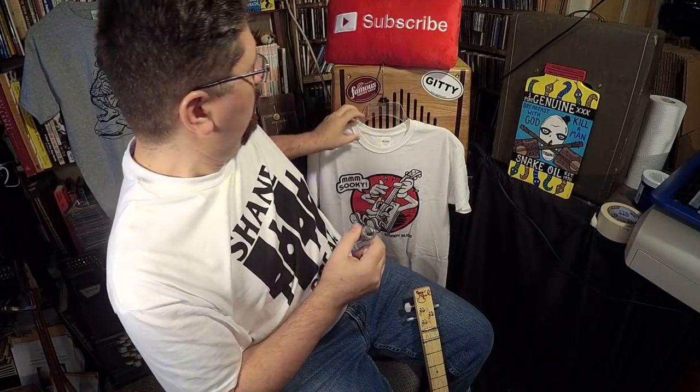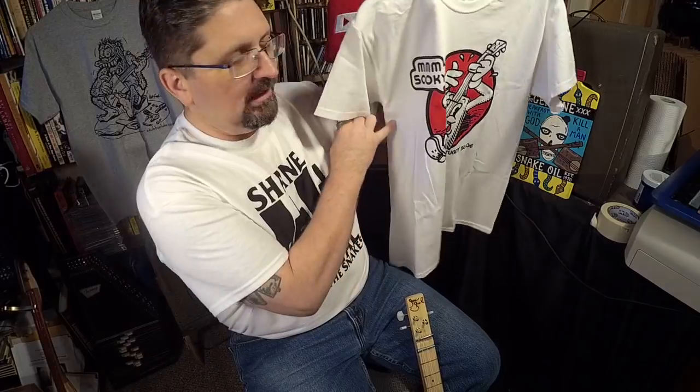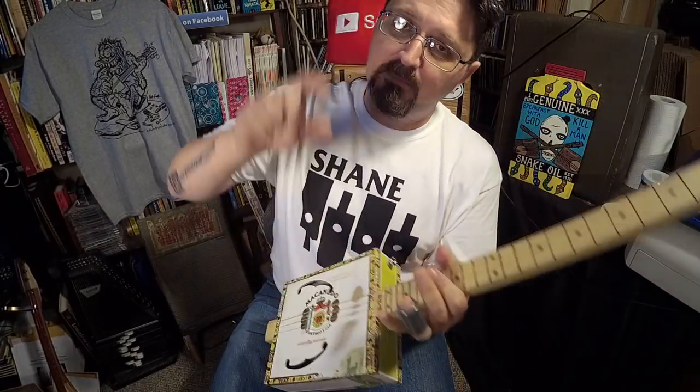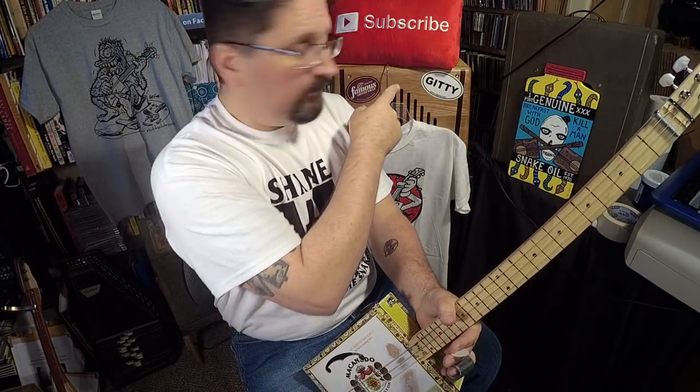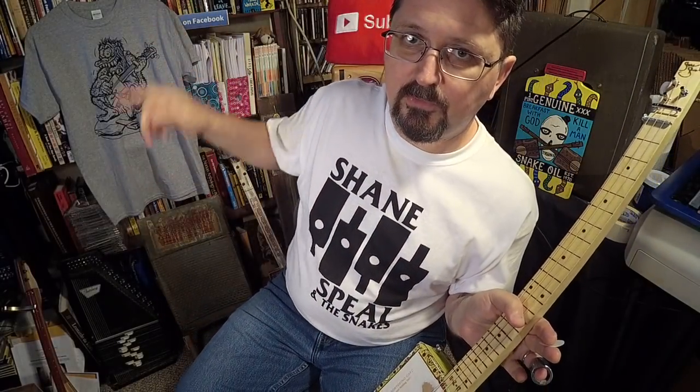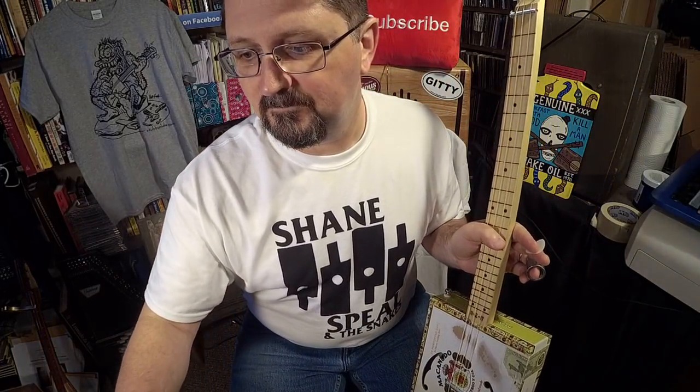So there you go. My name is Shane Spiel — get your stubby slide at stubbyslide.com, where we also have cool t-shirts. Check it out. And guys, build your own cigar box guitar — get the plans at cigarboxnation.com. Thank you, my name is Shane Spiel. Make sure you subscribe because I'm going to keep doing one video a day, every weekday. Thanks for watching.